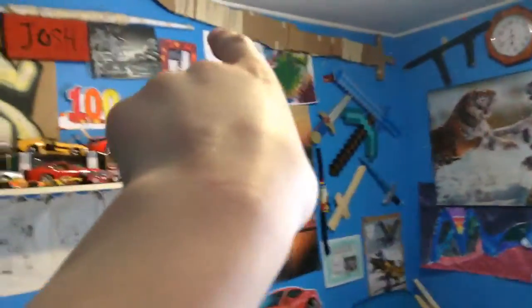You see that big sword there? You see that big cardboard sword? That is the ultimate sword. I made that sword today. And you see that sword and that sword? Those are the swords that I made at church and stuff like that.